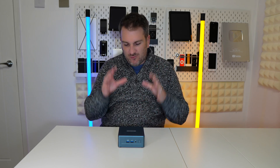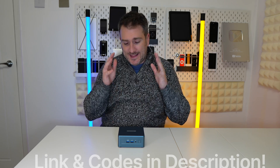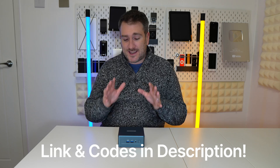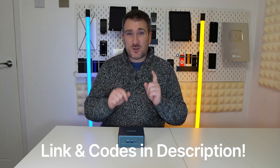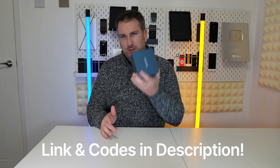Geekom is still flying the flag for this type of device and it is brilliant. If you want more information or want to take advantage of the great deals and discounts Geekom are offering right now, check out the link in the description of this video.